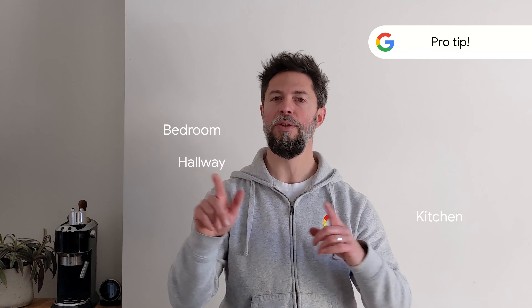One little pro tip: it's probably worth assigning rooms to your different devices during setup. You can move them later, but doing it during setup means you'll know which speaker is which when you're directing your music or telling music to move from one speaker to another.